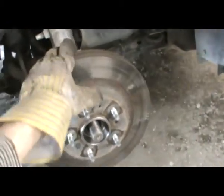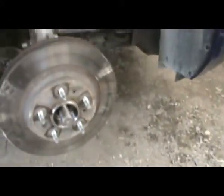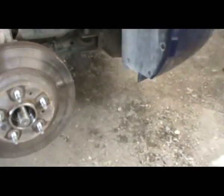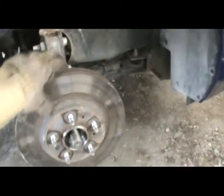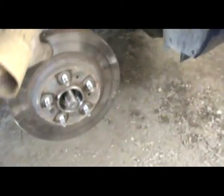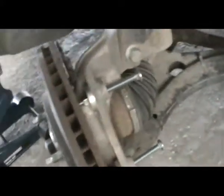Before you do anything, try to take the disc out. Of course the disc doesn't come out easily, so you can't hammer it, but you can kick it. I'll put the camera down and give it a couple of kicks. If it doesn't work, use the screw-popping method, which I show in the changing brakes video. Nothing is holding the disc right now so it should come loose. Kicking didn't work, so this is the screw-popping method.